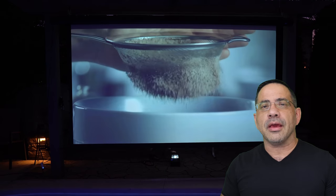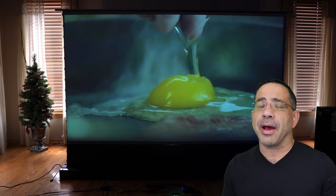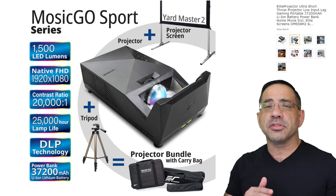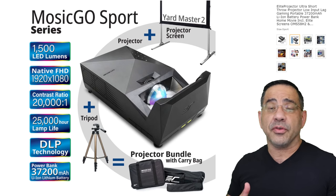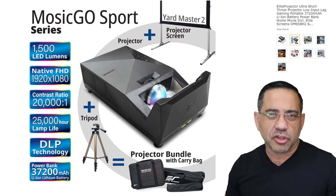It not only is portable, but it also has a built-in battery that's going to allow you to run this projector on its own without having any power nearby. It also has built-in speakers that will allow you to use this as a speaker system if you just want to listen to music, and it can also charge all your smart gadgets.